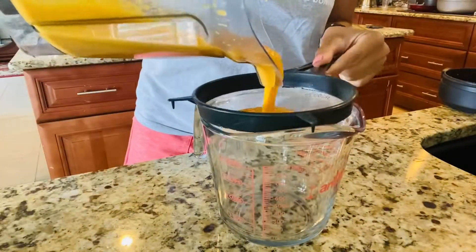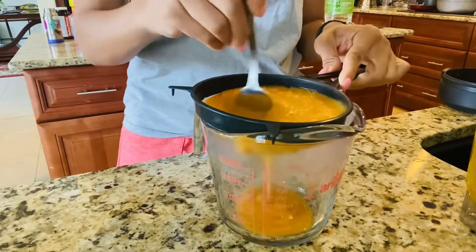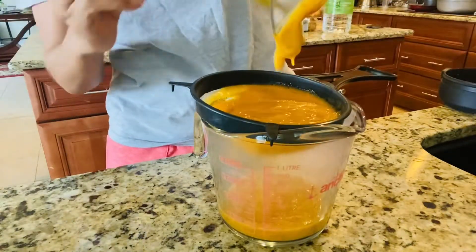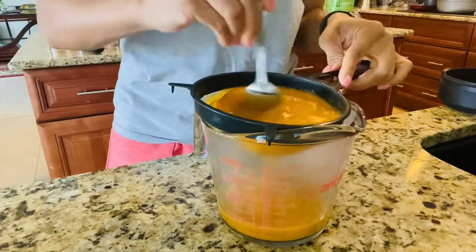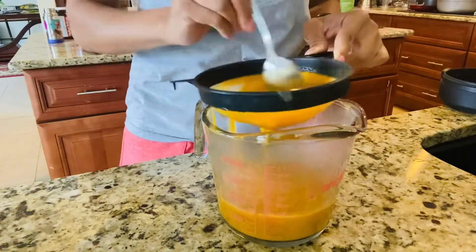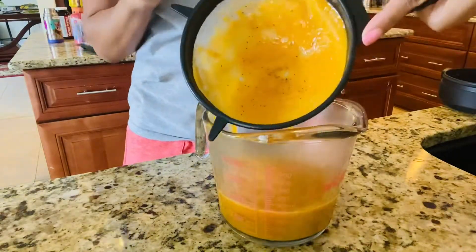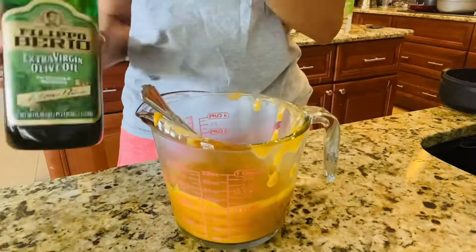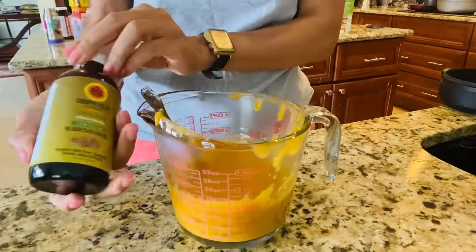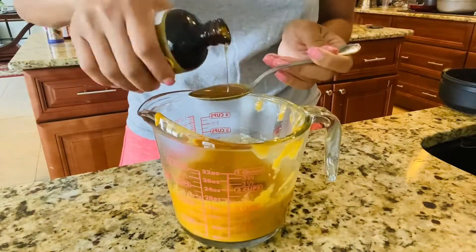Now I'm going to strain the mix, then add some oils.